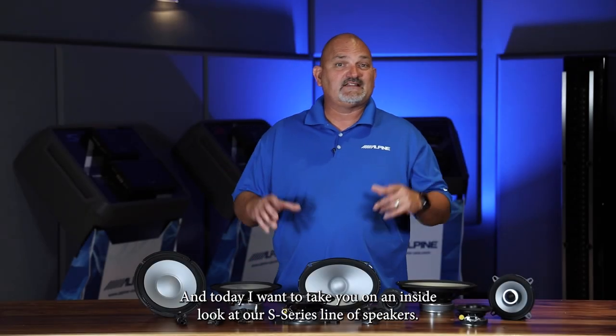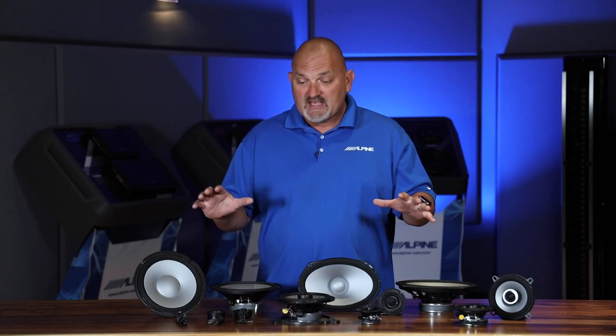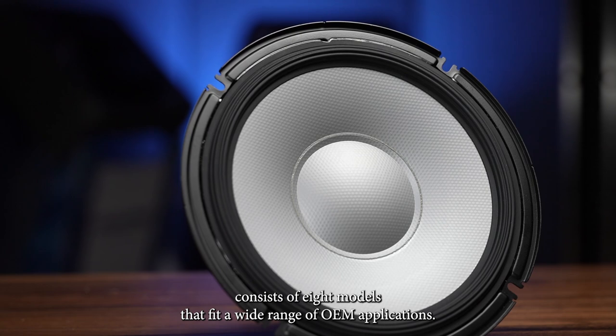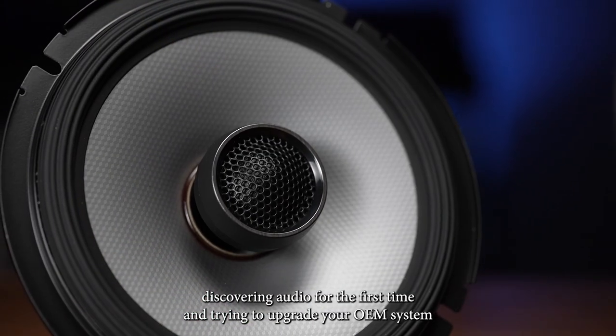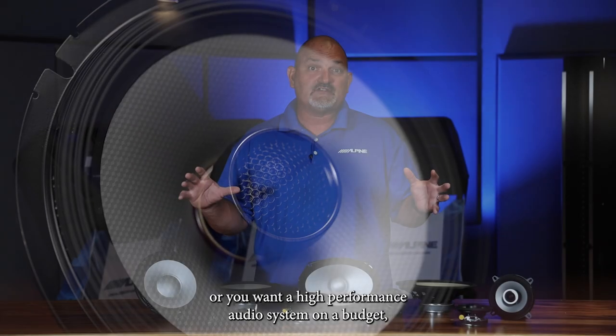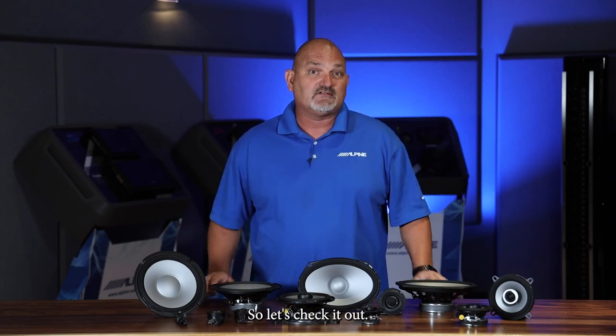Hello, I'm Eric Brooks with Alpine Electronics, and today I want to take you on an inside look at our S Series line of speakers. This speaker lineup consists of eight models that fit a wide range of OEM applications. Whether you're discovering audio for the first time and trying to upgrade your OEM system, or you want a high-performance audio system on a budget, these are the products for you. So let's check it out.